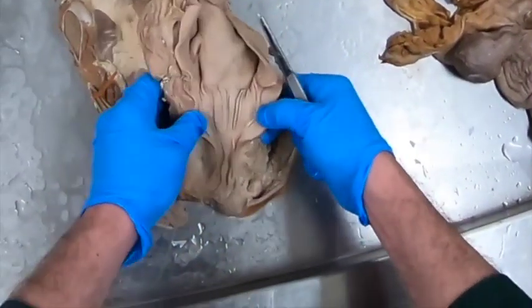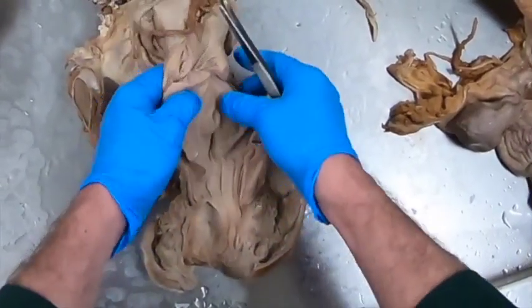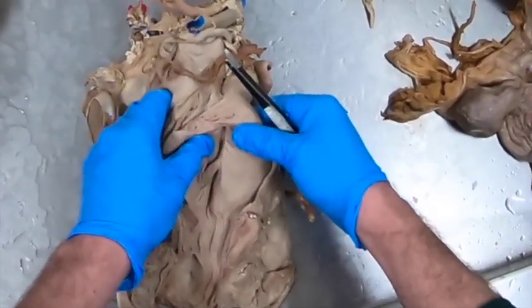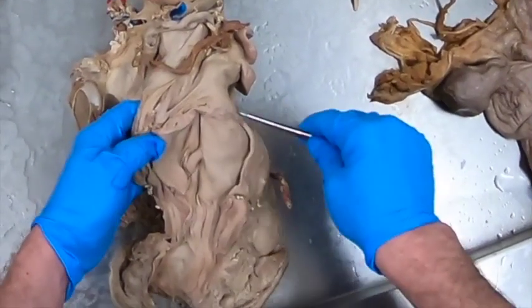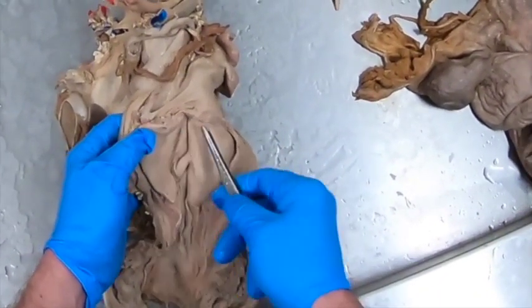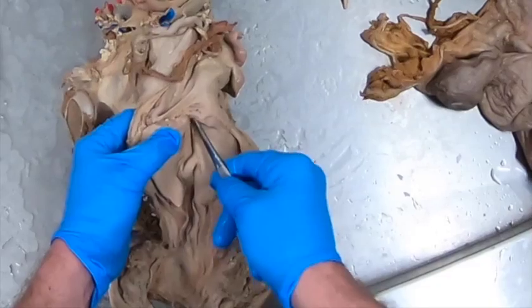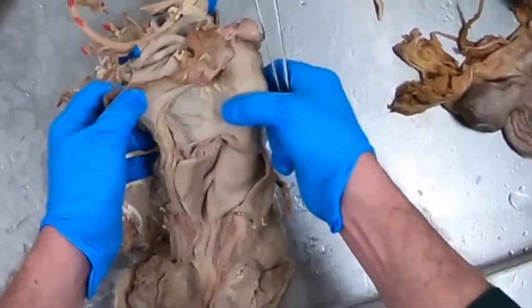Here we have the vestibule, and then this being the vagina. The vagina is opened up. Now we've cut through the cervix here, so we can see the opening into the cervix. This space in the vagina around the cervix is the vaginal fornix.